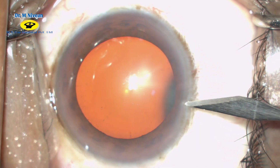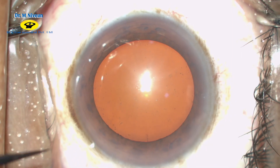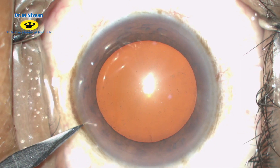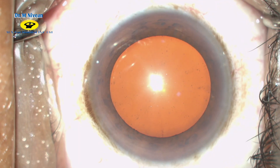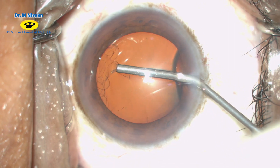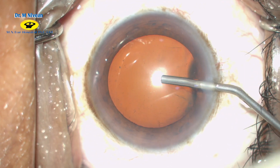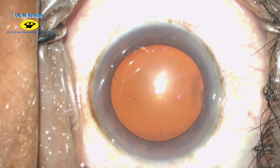This is the case of a routine grade 2 nucleus sclerosis planned for clear corneal phacoemulsification. Side port entries are made and viscoelastic is injected to form the anterior chamber. A good tight fill of the anterior chamber with viscoelastic is necessary for a smooth capsulorhexis.